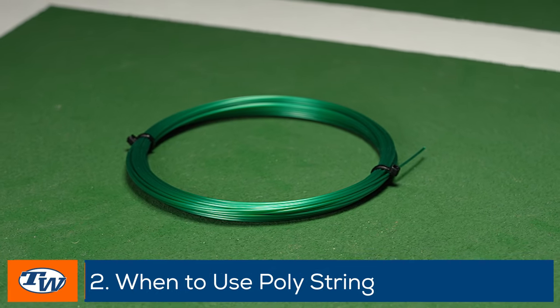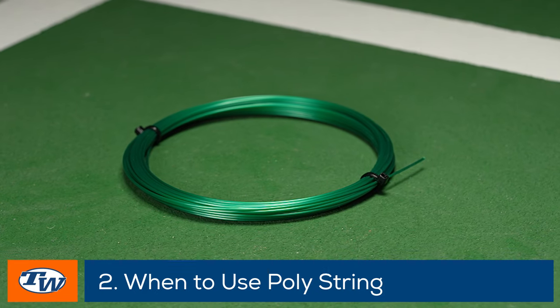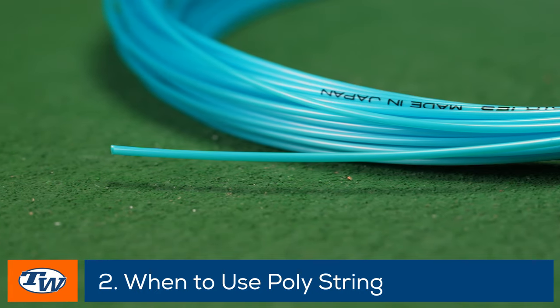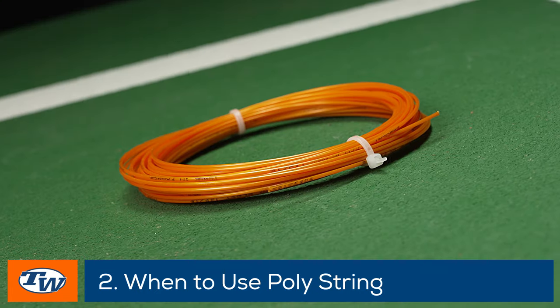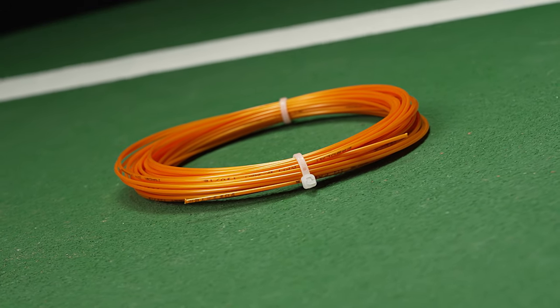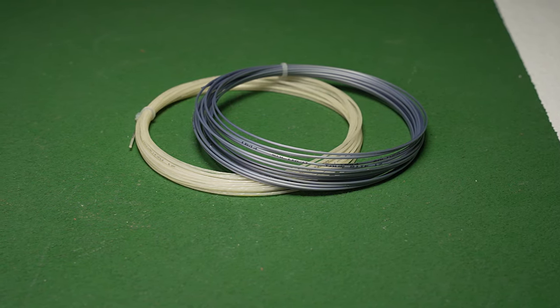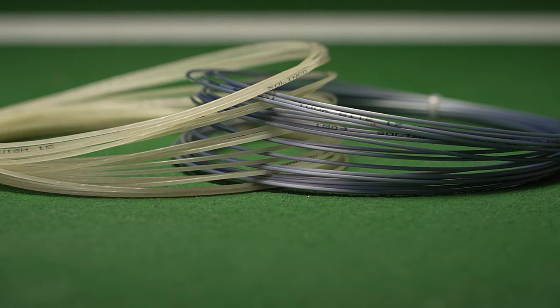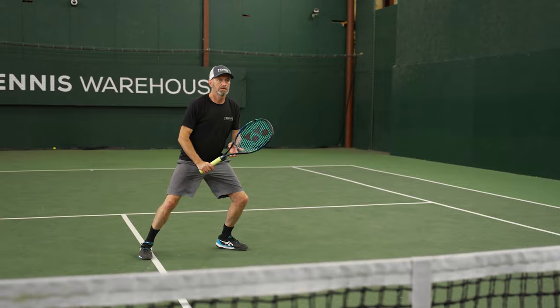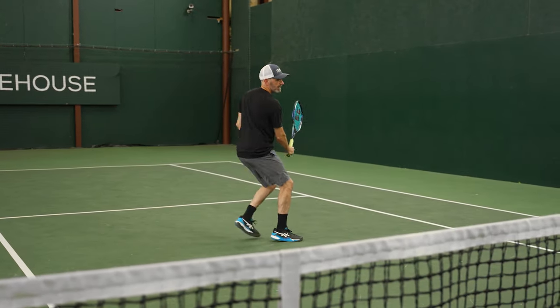The second thing we're going to talk about is when to maybe consider switching to a poly string from a multi-filament or a synthetic gut. If you're starting to break strings so often that it becomes a hindrance to your game — you're in a match and you've gone through two of your rackets and you have to use a different racket with a different string type and you don't even know what's in your hands anymore — that for me is a trigger to say maybe we should try a poly. You can start with a hybrid, so you have poly and a multi together. That's going to be the most comfortable option and it's going to be a good starting point for you.